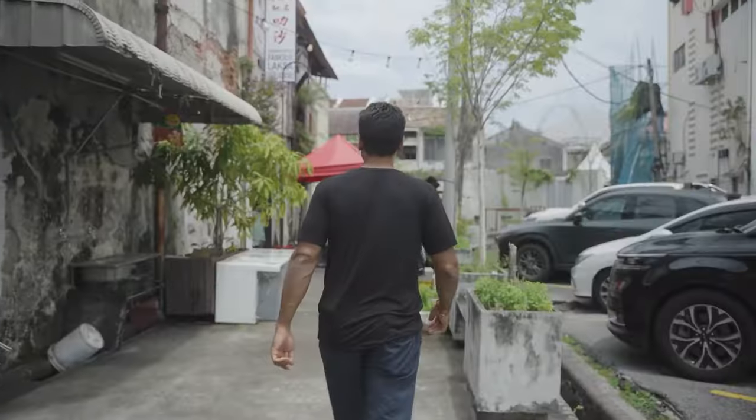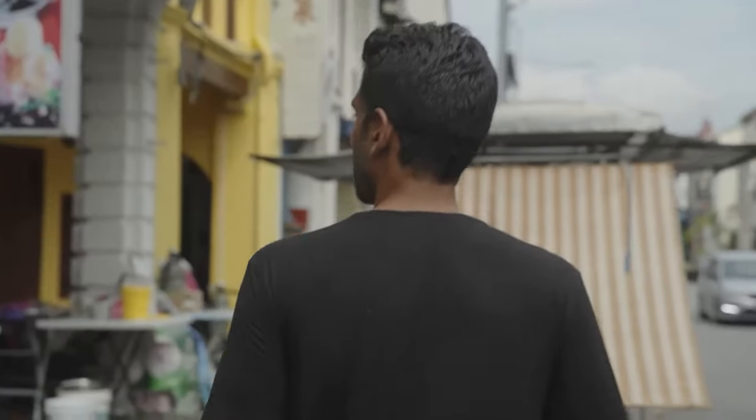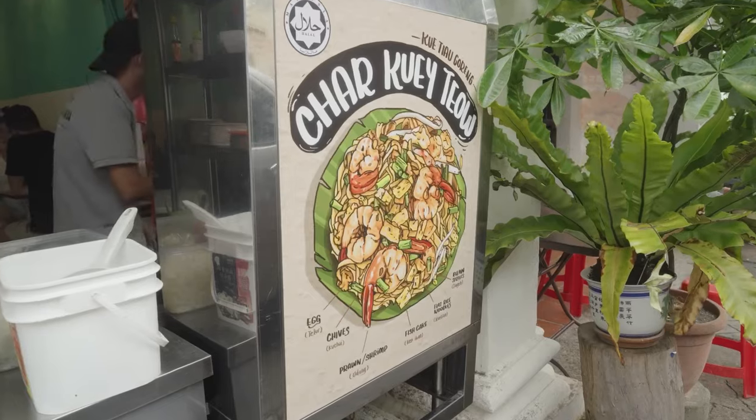We're going to do Char Kuey Teow today. I've been told it's impossible to make healthy, so I'm going to try it first at one of the best places, and then I'm going to try and conjure up an idea of how to make this quite unhealthy dish healthier — at least a little bit.